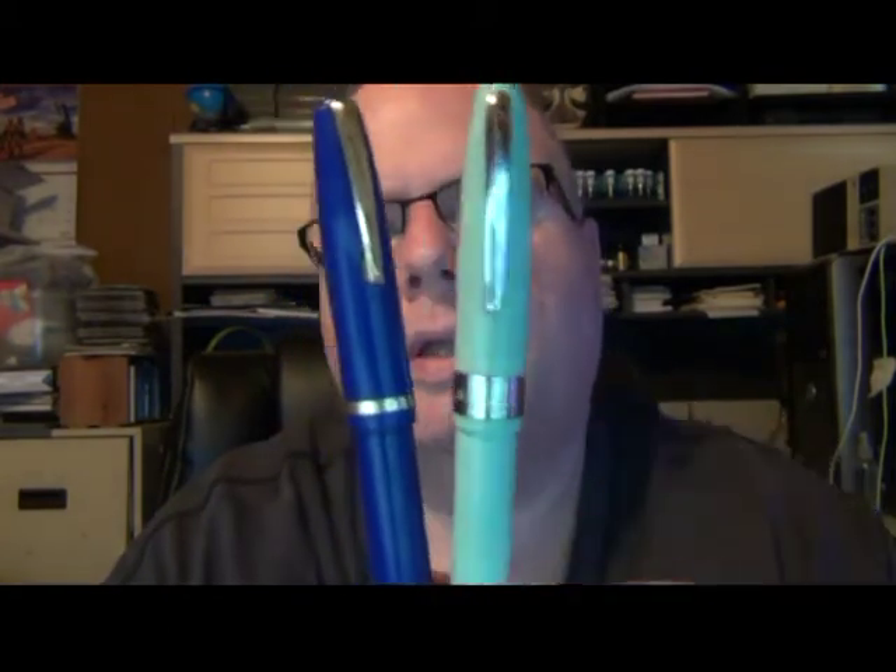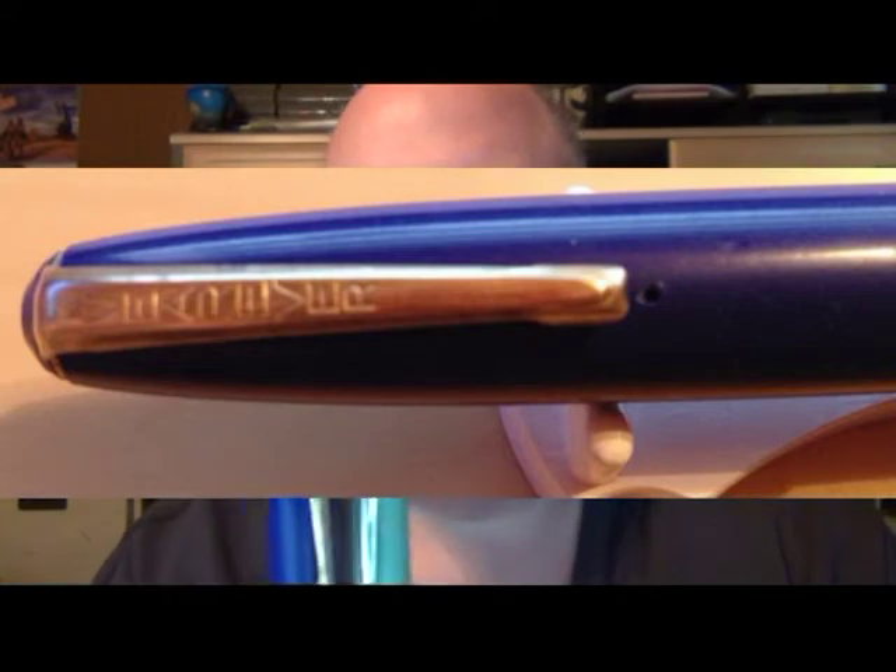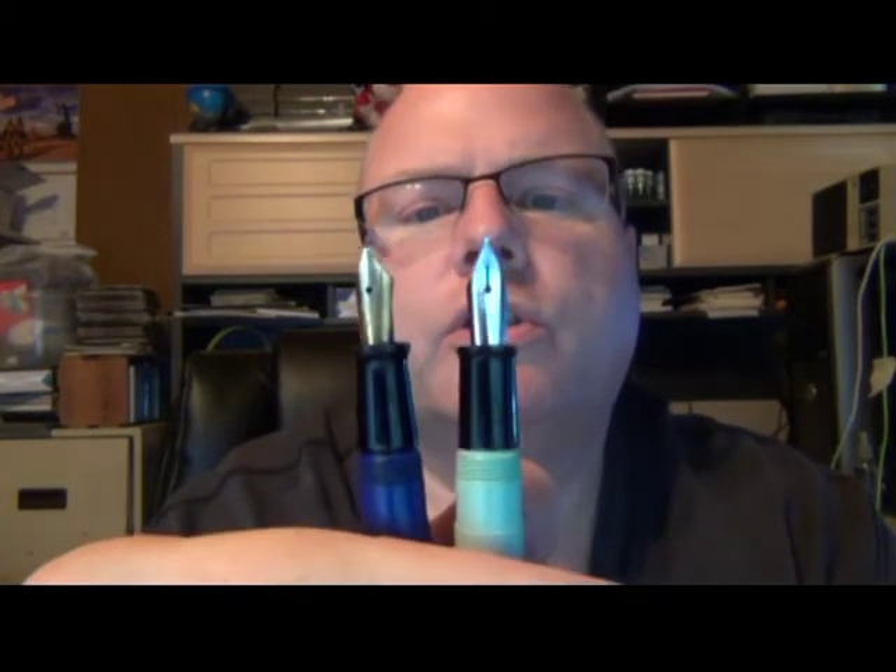Comparing the two Wearevers: this new one actually has more of a gap at the section, and you can see differences in the trim — the silver trim and the 'Wearever' name is written horizontally on one and differently on the other. I haven't done detailed research comparing the two yet. One has the clip integrated into the cap; the other has a top that unscrews so the clip comes off separately, which made polishing the clip much easier. The sections are fairly similar in size, though the green one is just a little longer. This new one has a silver-tone nib while the green one has a gold-tone nib.